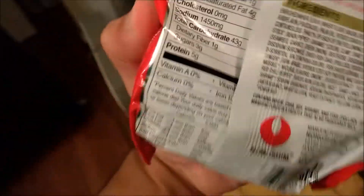Spicy seafood flavor from the Asian supermarket — this is gonna be good. We don't need no directions because we know how to make this, because we eat this every day.